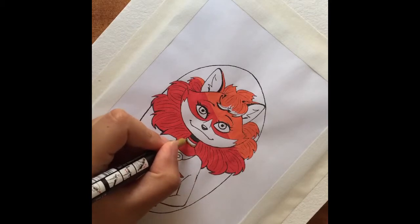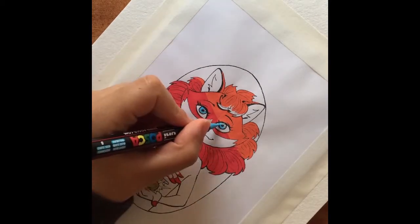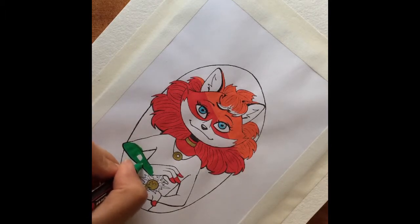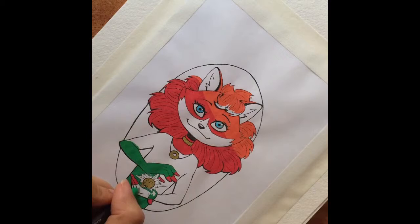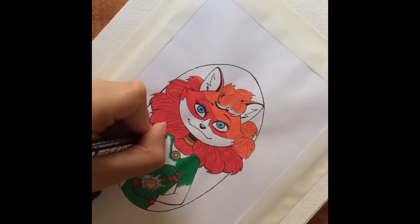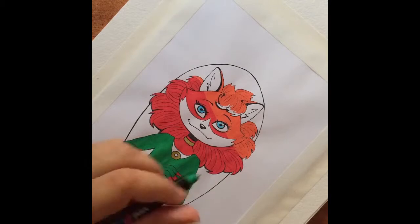I only have one shade of green, which works fine given that the shading on our girl begins near the lower half of her face anyway, so from there downwards there will be no variation in tones. As I expected, the watercolor pen isn't anything special — the color is very similar to the cap, which is cool, but I can still see some smearing even though I'm painting in a circular motion. You can probably tell from the changing lighting that the sun's setting fast and I'm trying to get this done before it gets too dark to film.